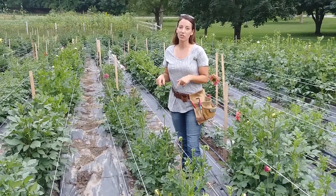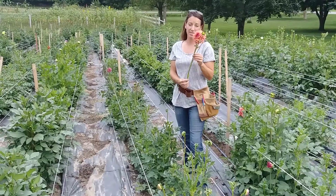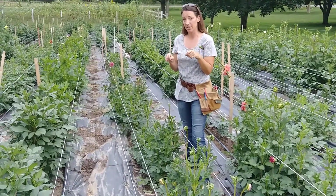Hi guys, this is Lori. Today I'm going to show you the secret for getting bigger dahlia blooms. If you want nice big flowers like this, there is a secret that you can do.